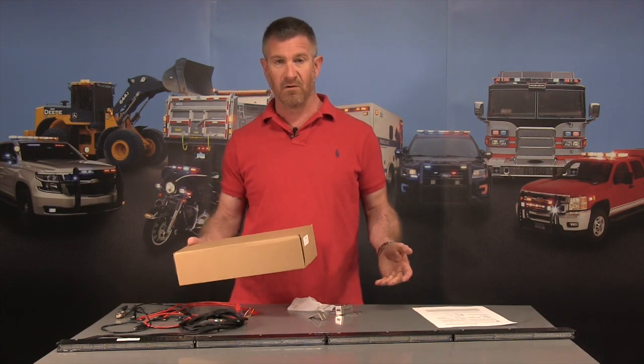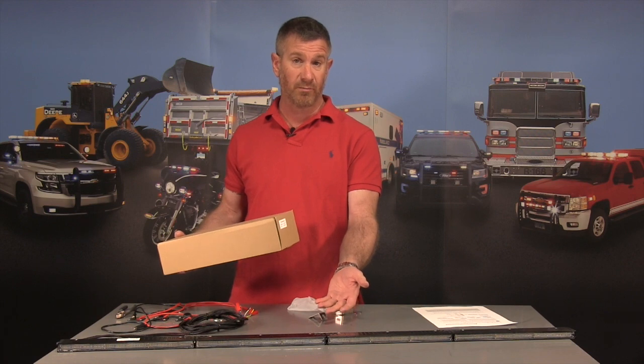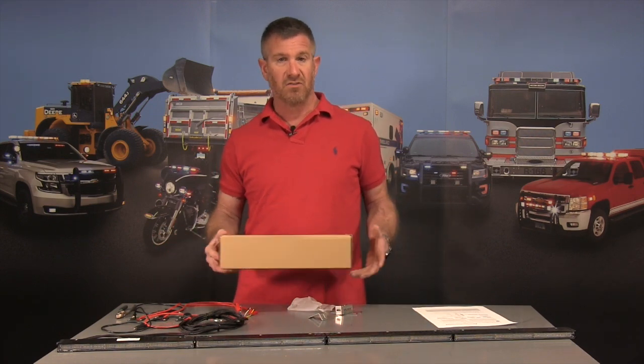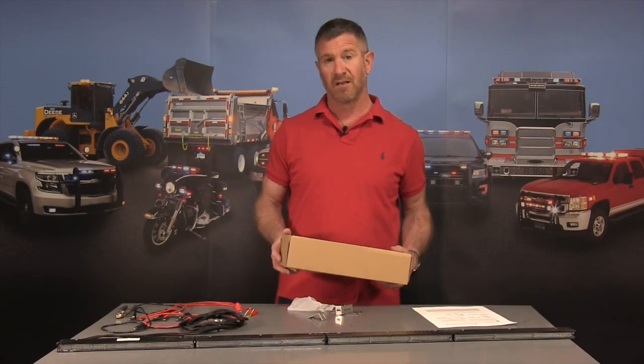If you ever need to send it back, this light has a full two-year replacement warranty. So this is our brand new Sidewinder LED — check it out and have a great day. Thanks for visiting strobesandmore.com.